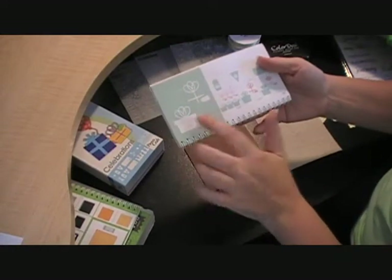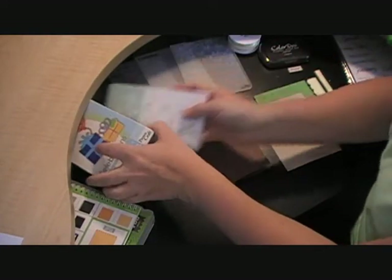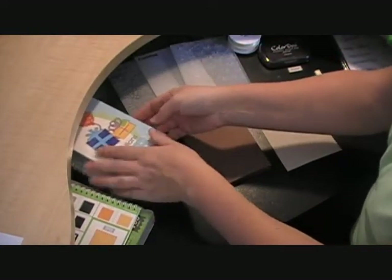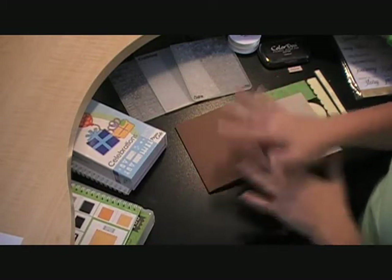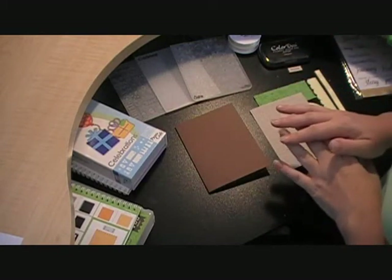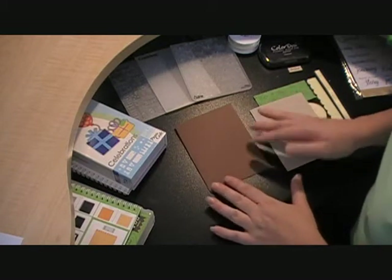I'm going to be pulling this present cut, and I think this is actually one of my favorite present cuts out of all my cartridges. I'll go ahead and show you the layout of my card. I am drawing inspiration from the Mojo Monday challenge sketch that they've put out.